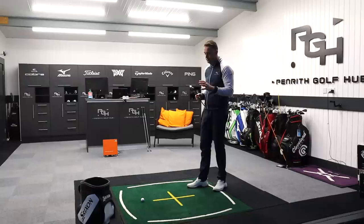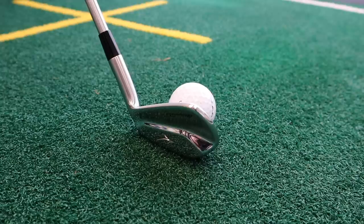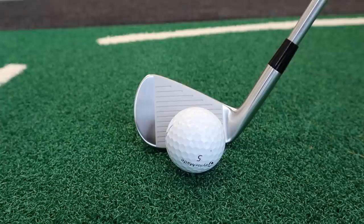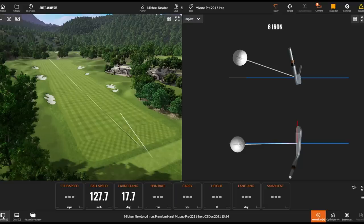As always this is just an absolutely beautiful iron, and that's why I want to hit this first - I'm dying to hit it. The 221 is the muscle back, replacing the MP20 pure blade, and it's an absolutely stunning look. How much can you do to a blade to change it? Not a great deal really, but there are some subtle changes. Let's get this first one hit.